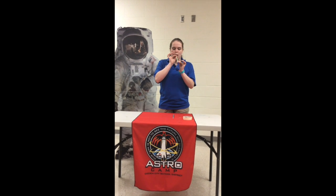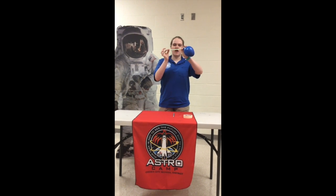Now you're going to test it by blowing into your straw. See how it blew up my balloon?